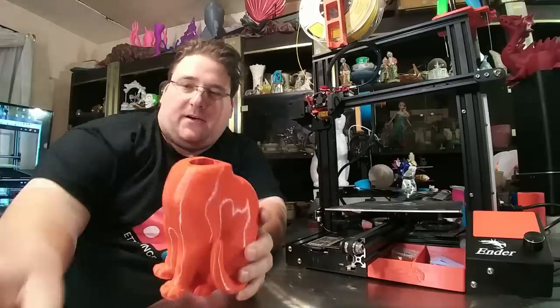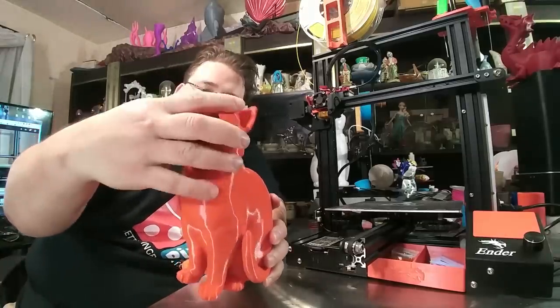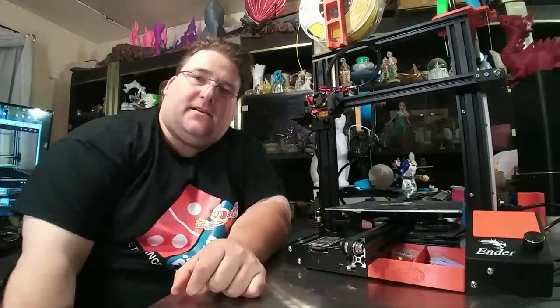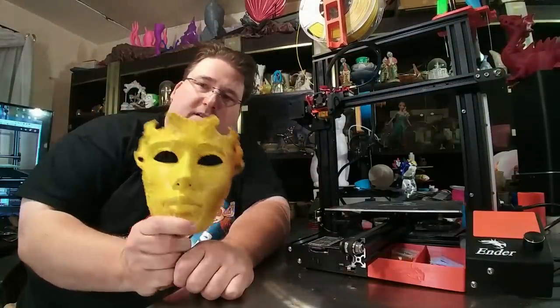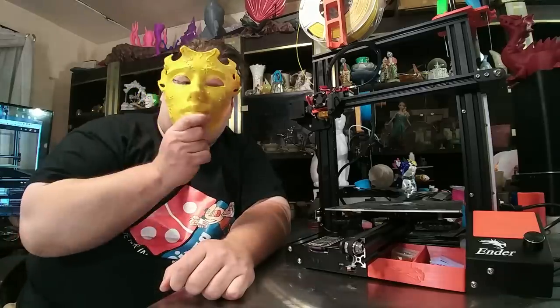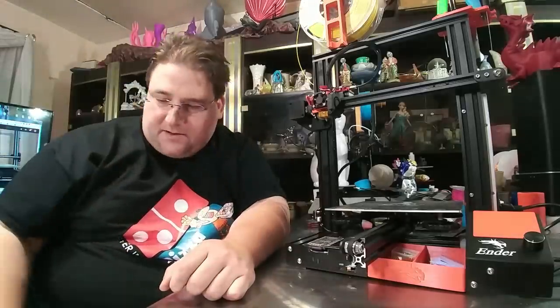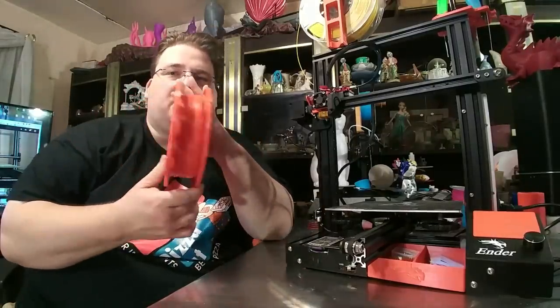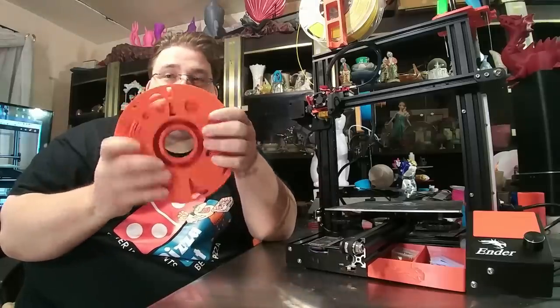I printed out myself an orange cat. I still have to print the collar and the other components of the cat. And I made a mask. I'm going to scale this up on the CR10 so it'll fit my face because my face is a little bigger than this mask is. And then I'm also going to have an upcoming video where I go over the master spool.